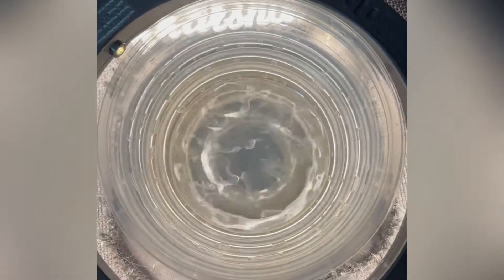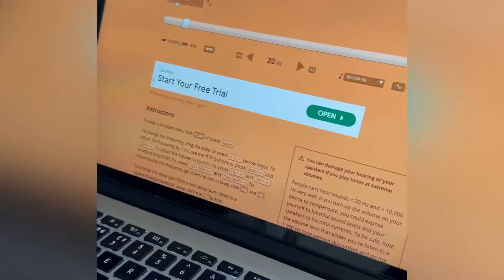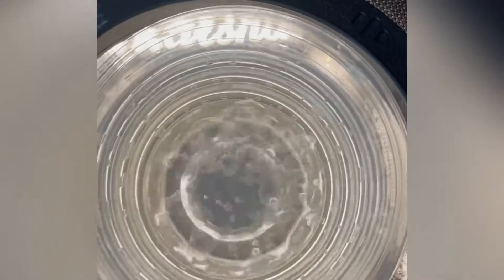This is my first attempt at Cymatics. I'm using an amplifier, a ring light, an old trifle bowl, a laptop with an online tone generator, and as I change the frequency on here, it changes the patterns on there.